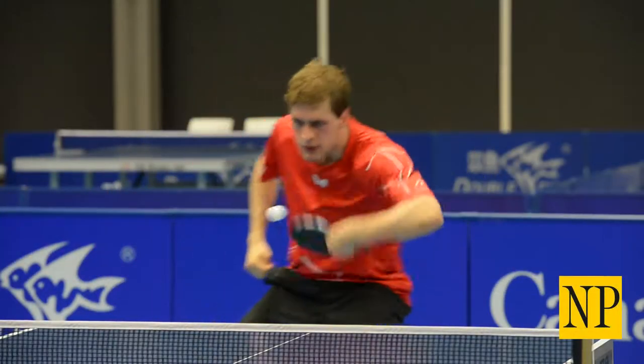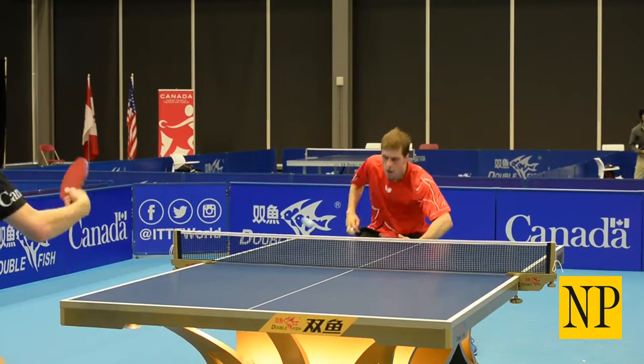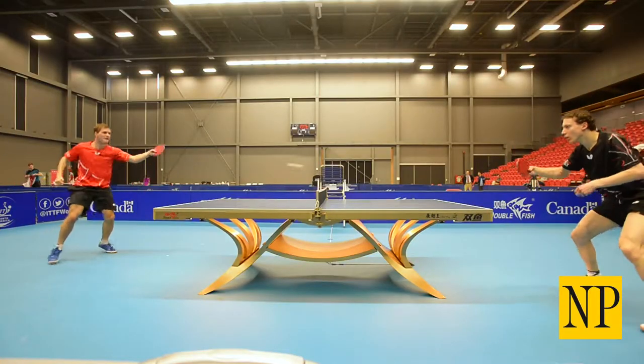It's much faster than what people play in their basement. There's a lot more spin — we apply a lot of spin to the ball. Spin is not only to be tricky, but it allows you to play harder. Because if you play hard but you play flat, then the ball will fly out.